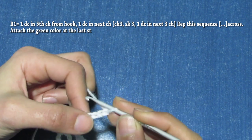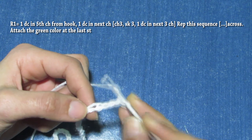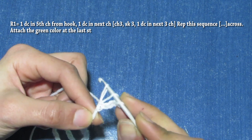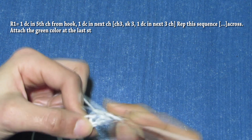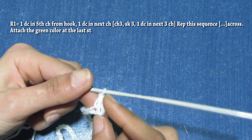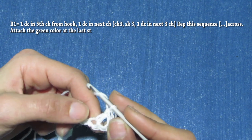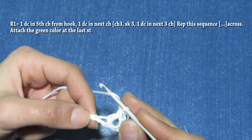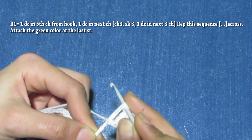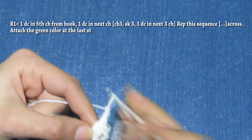Let's make our first row. You have to insert your hook in the fifth chain from your hook — one, two, three, four, five — and make a double crochet. To make a double crochet: yarn over, insert in the fifth chain, yarn over pull through one, you have three loops on your hook, yarn over pull through two, yarn over through two, yarn over through two. This first chain five works as a double crochet. Let's make one more double crochet in the next chain: yarn over, insert, yarn over, pull through one, three loops on your hook, yarn over pull through two, yarn over pull through two. Now let's chain three.